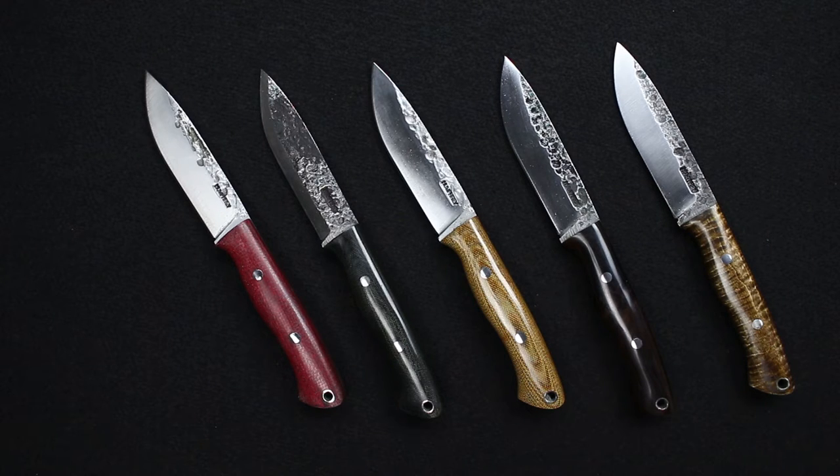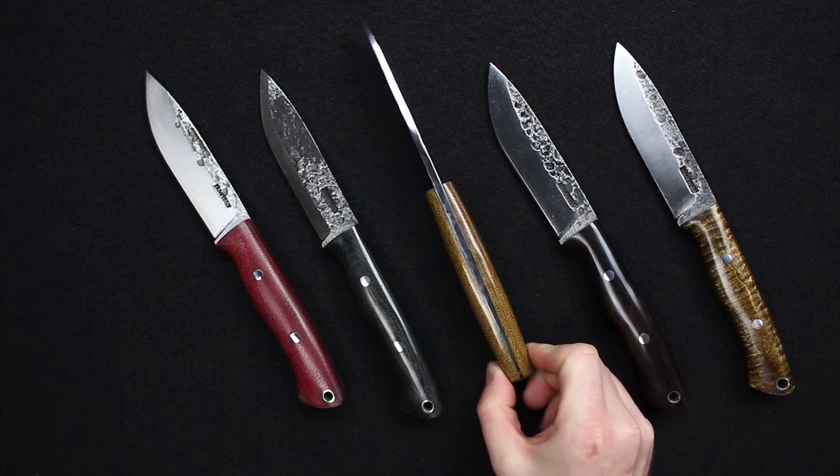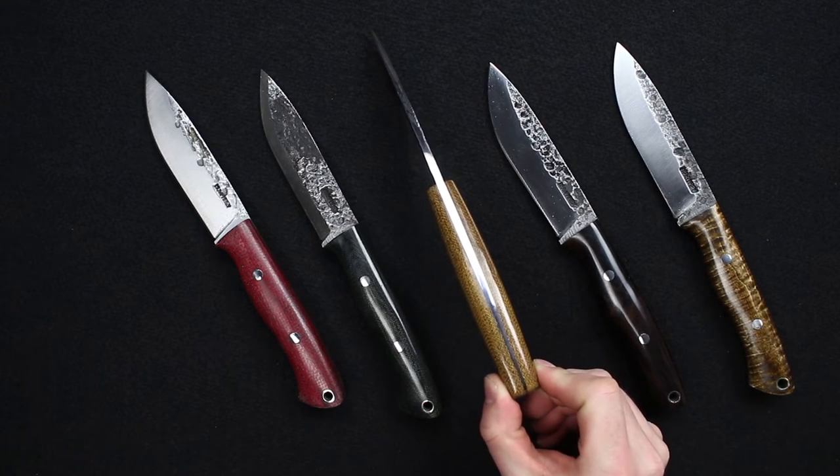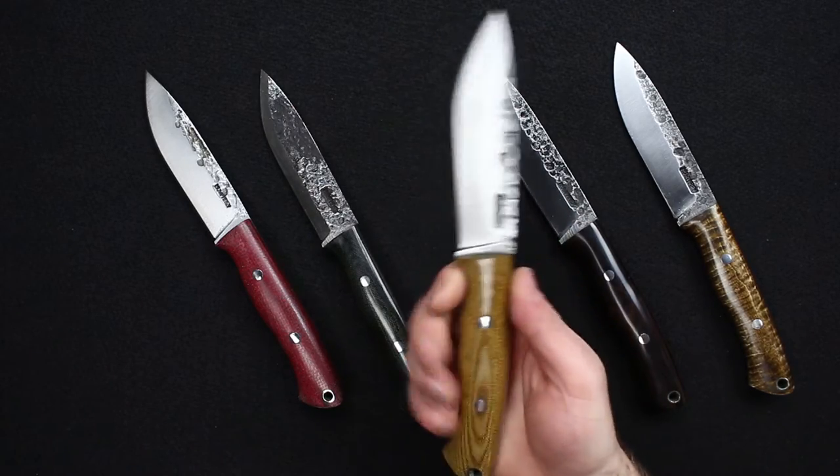9.75 inches overall, blade length 4.625. This is forged 1095 steel at 3/16 inches thick. You can see the tang here — it is a tapered tang, which does balance the knife very well right on your index finger.